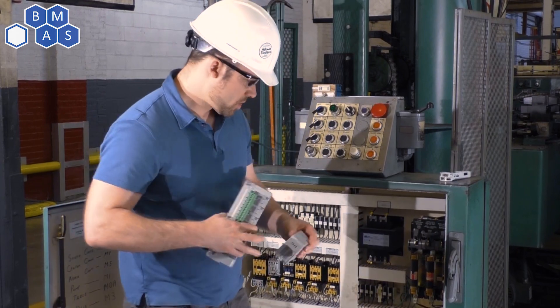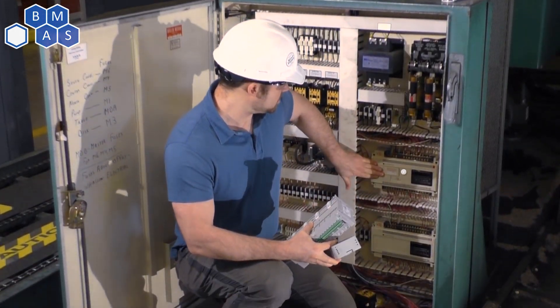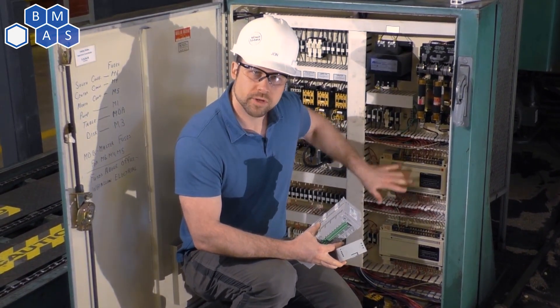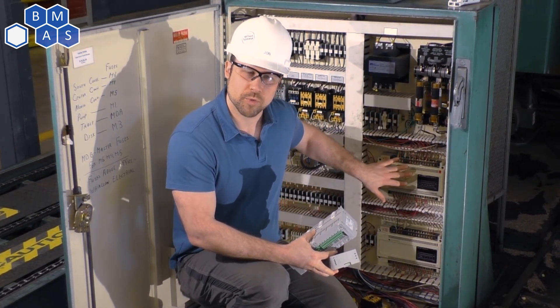I've got the new parts here now. The old PLC and I/O are an Allen-Bradley SLC 150 brand, and these are probably about 30 years old. So it's about time — we can't replace them anymore, we can't even get them on eBay. It's time to upgrade.